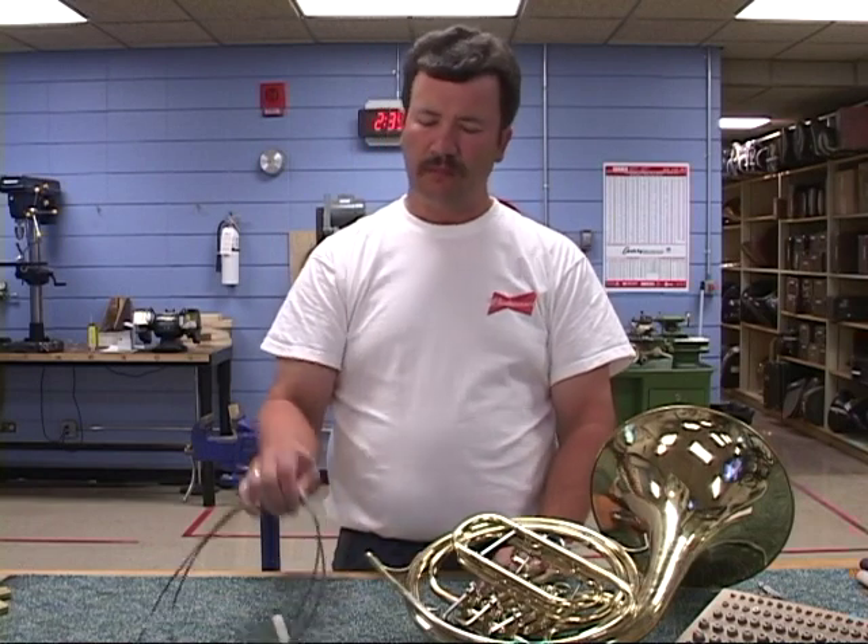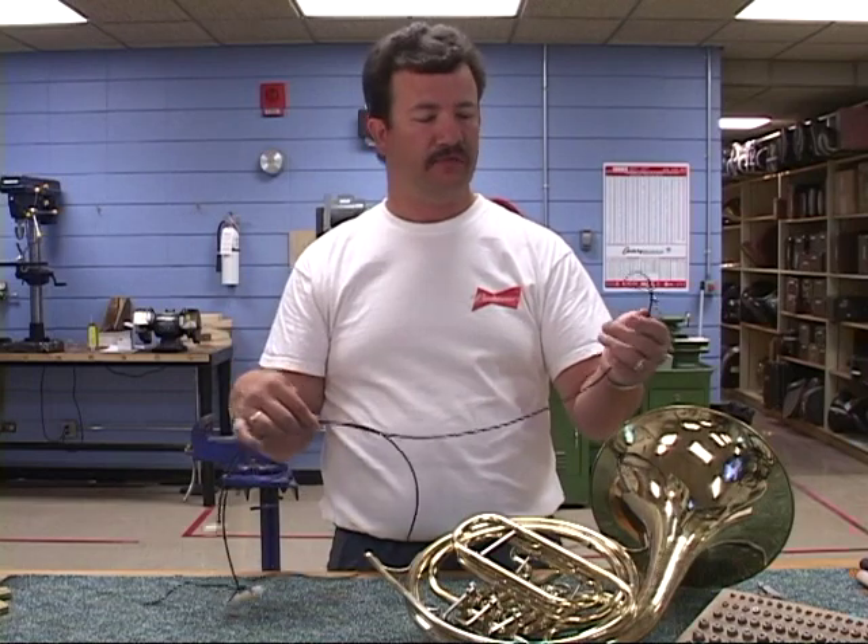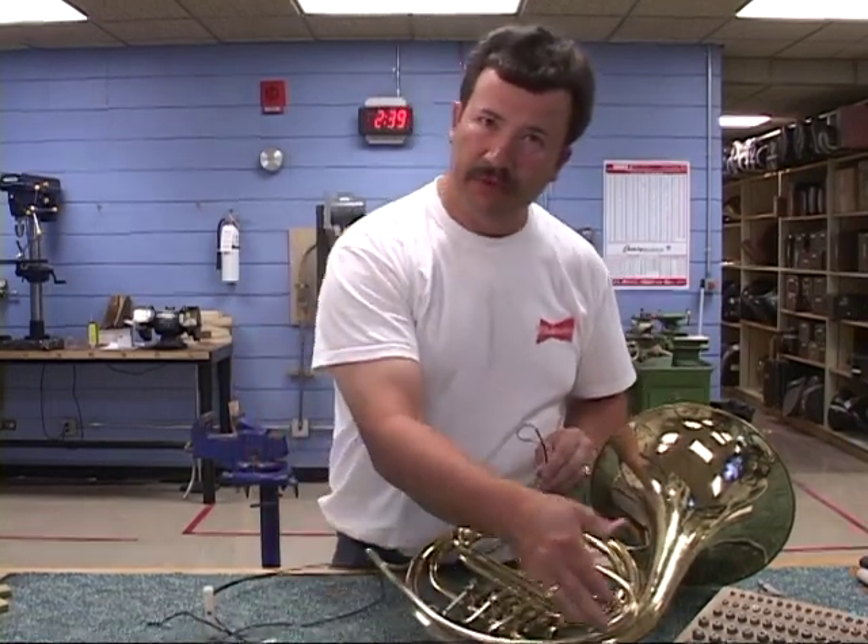Freeze Mouth Pipe, Tapered Mouth Pipe Dent Cable. It kind of looks a little strange, but it's a very useful tool for removing dents from the lead pipe of French horns.